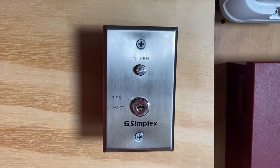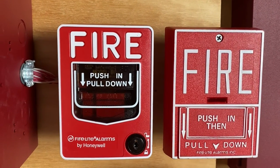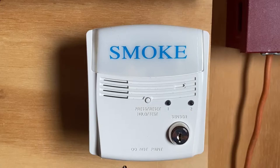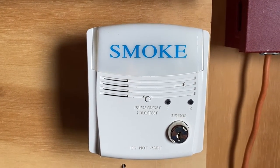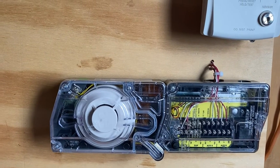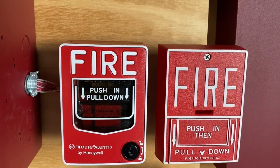Down here we have a Simplex 2098-906 test switch. Below that we have two pull stations: on the left a Firelight BG12L, and on the right a Firelight BG10. We also have a System Sensor RTS2 key test switch, and below the test switch a System Sensor D4120 duct detector.